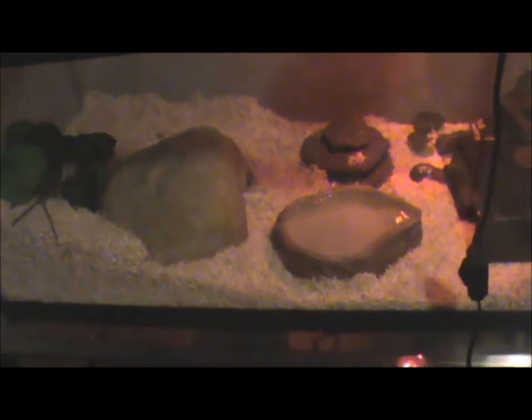For the substrate, I recommend using the Zoo Med Aspen bedding. It's really good — it absorbs liquids very well, and it's not that dusty when you're cleaning out the tanks.